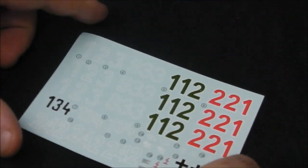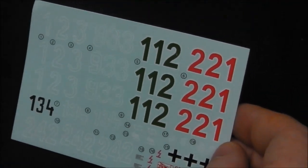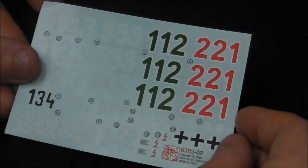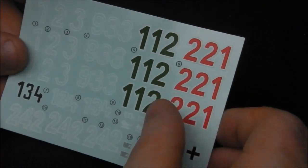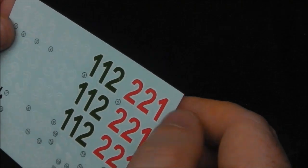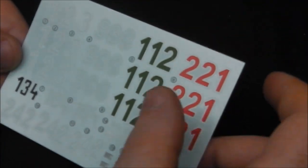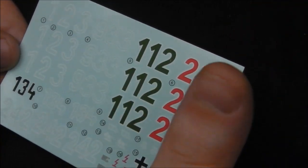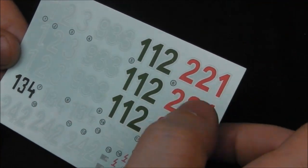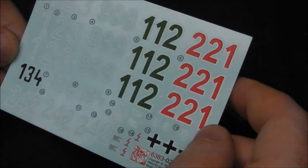We also have this small photo etch strip which is meant to replicate a small strip of Zimmerit that fits on the top of the front plate of the tank. Then we have our decal sheet, which is printed by Cartograph. We have some pretty nice tactical markings — Cartograph decals that are not going to give us any trouble whatsoever. I probably won't be using these markings — I do have a set of numbers in my bits box, so I'll be doing my own vehicle. Cartograph are probably the best decals out there; you can't beat them.